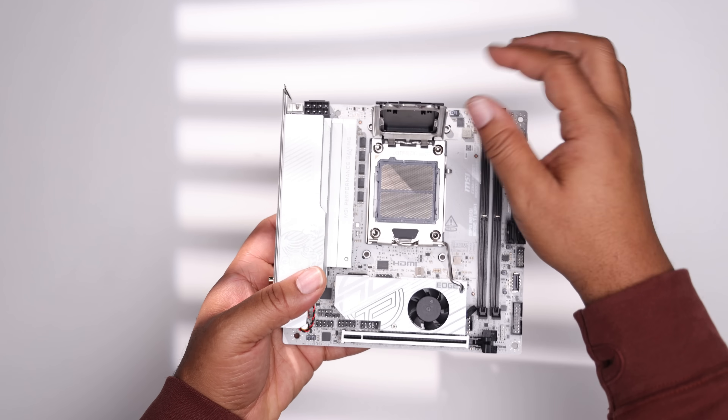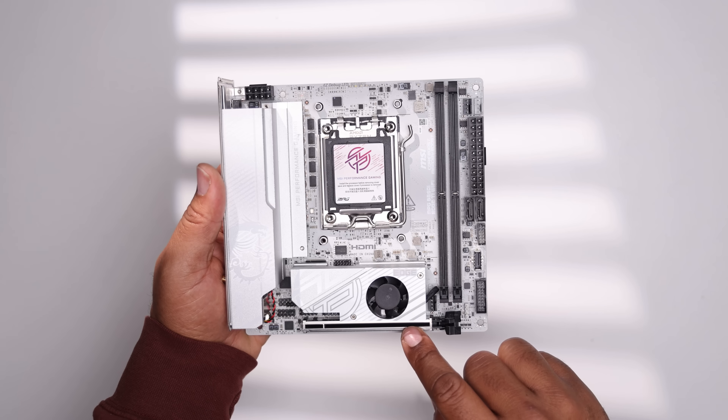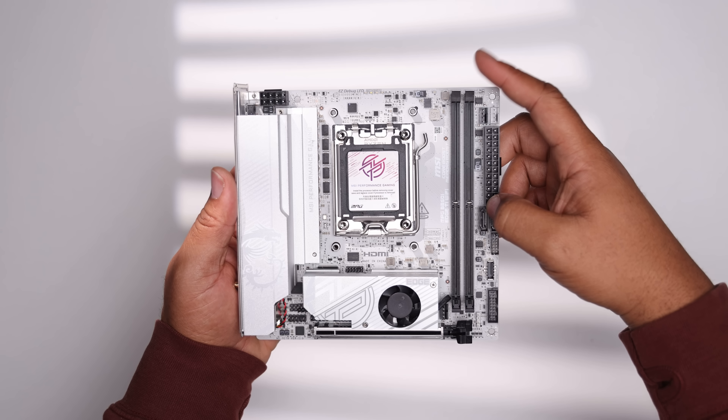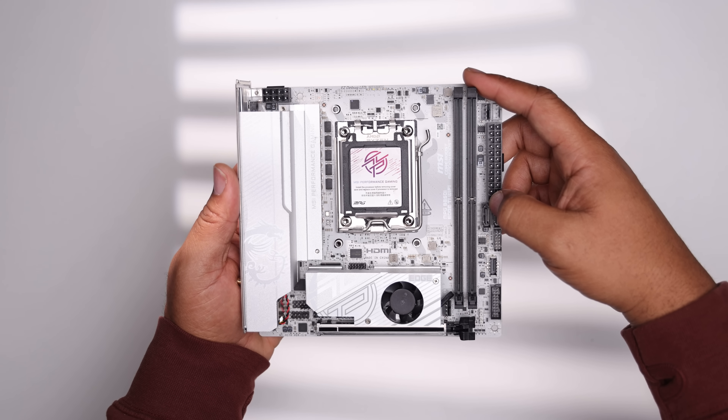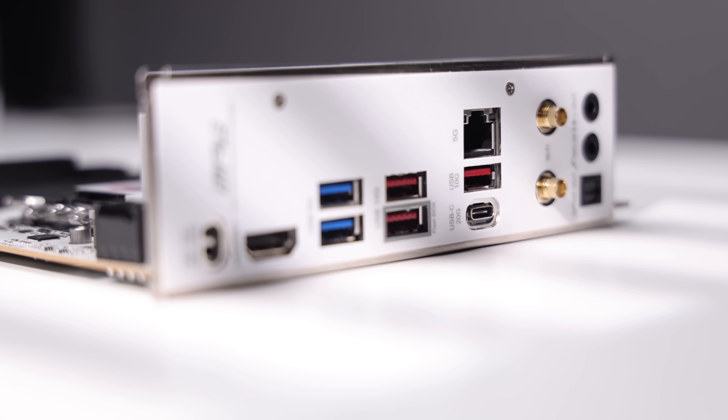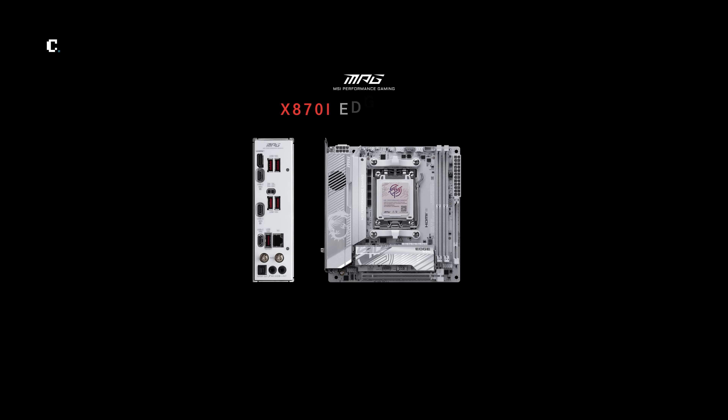This board is stunning with a nice mix of silver and black accents, featuring the AM5 socket, PCIe 5.0 for the x16 and M.2 slot with active cooling, dual DDR5 slots rated at 8,200 megatransfers, up to 120 gigabytes of capacity. The rear connectivity features a 5-gigabit LAN and a 20-gigabit USB Type-C port, with quick-disconnect antennas for Wi-Fi 7 and Bluetooth 5.4. I wanted to use the upcoming MSI X870i motherboard but it hasn't released yet.